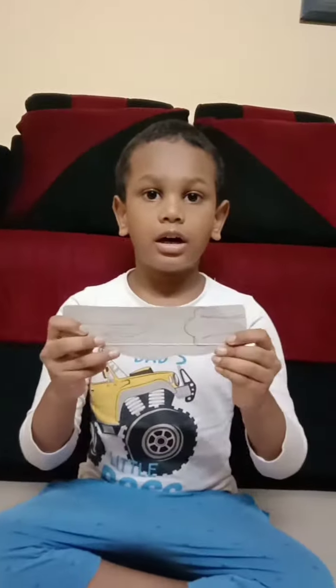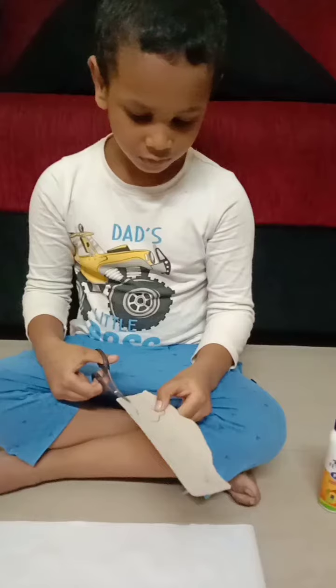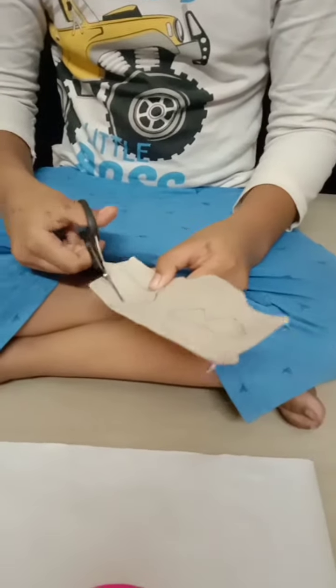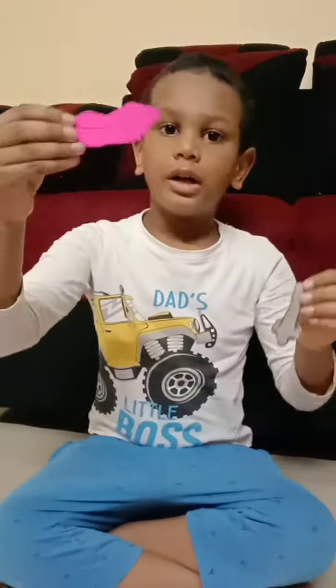Take a cardboard and draw a nose and lip shape. Let's cut it. Now we have the shapes of nose and mouth.